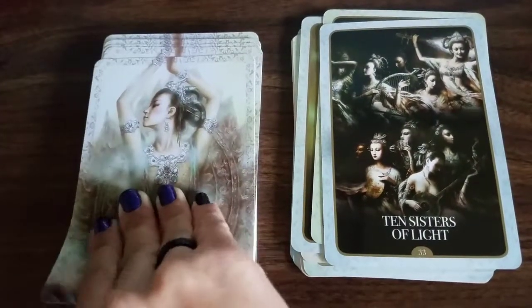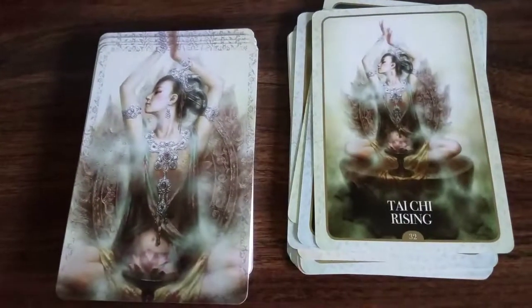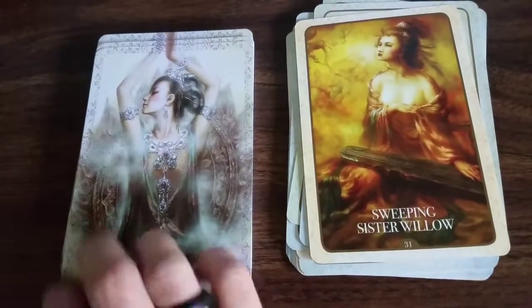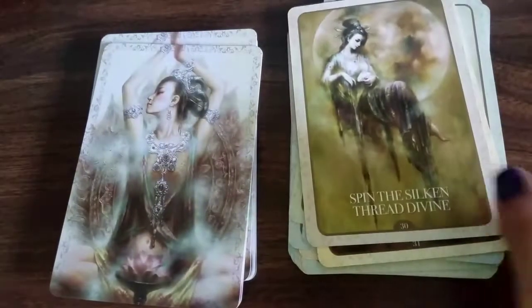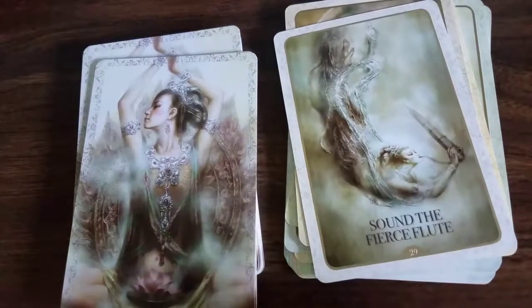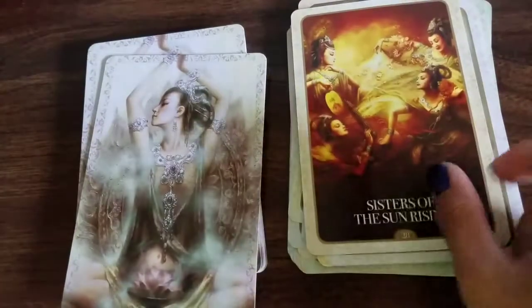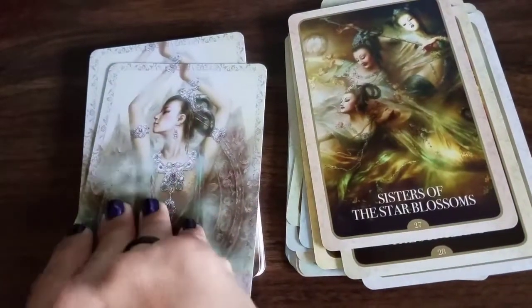Ten Sisters of Light... Tai Chi Rising... Sweeping Sister Willow... Sound of the Fierce Flute... Sisters of the Sun Rising... Sisters of the Star Blossom.